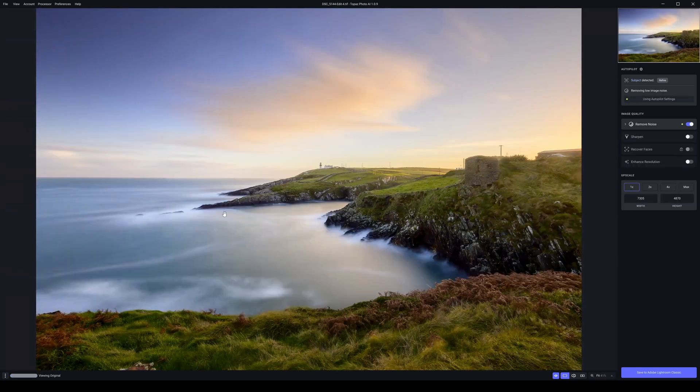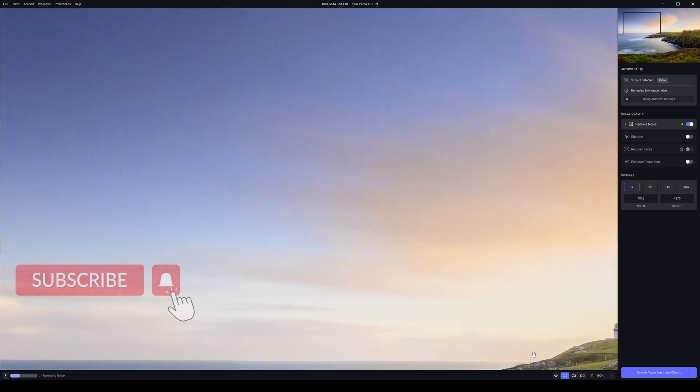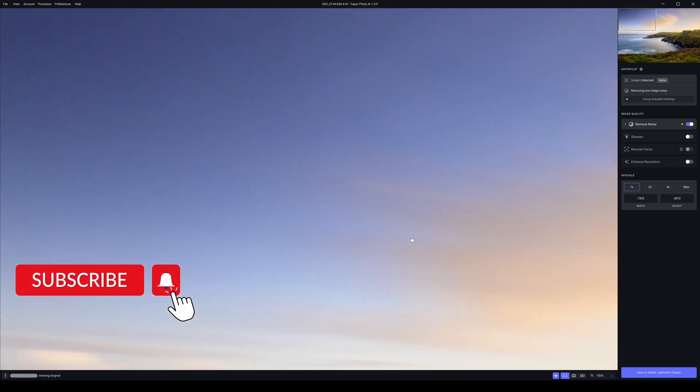Here we have our second photograph — a long exposure shot. I completely guessed the exposure time, it was a spur-of-the-moment shot. I had no time to work out calculations, light wasn't fading incredibly quickly, I just saw the shot. I think it was around a minute and a half exposure. I got my exposure wrong so I had to boost the image dramatically in post-processing. Going back to the original, you can see in the top corner there's a lot of noise, especially colour noise, because I had to boost my shadows so much.